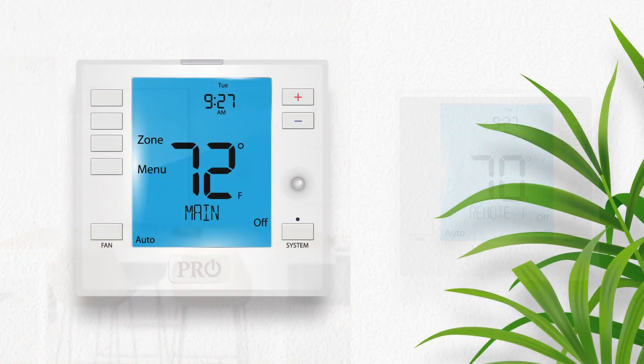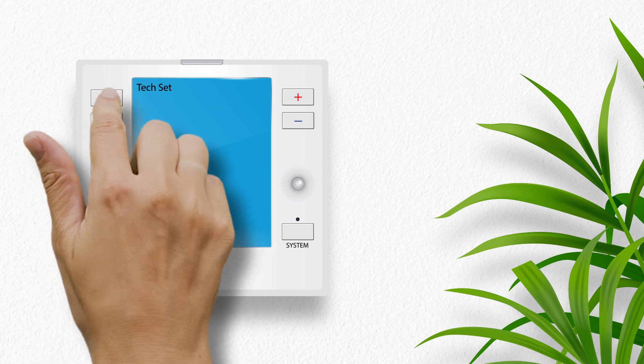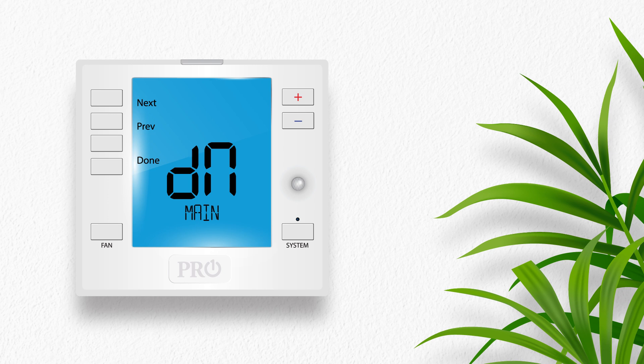To get started on the T755WHO main thermostat, press the menu button and then press and hold the tech set button. Using the previous and next buttons, navigate to the device name tech setting. The screen will display DN and main. Use the plus and minus buttons to cycle through the preset names and select a name for your T755WHO main thermostat. Once selected, press done to save the changes.